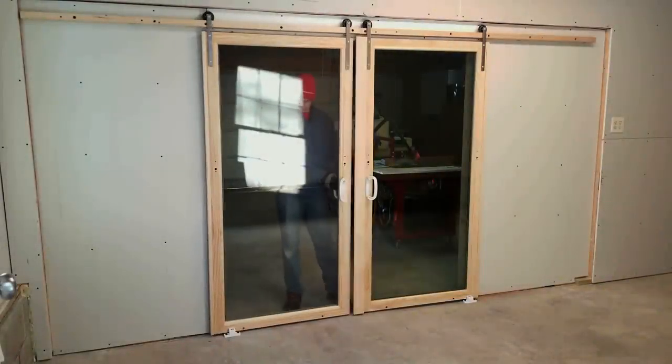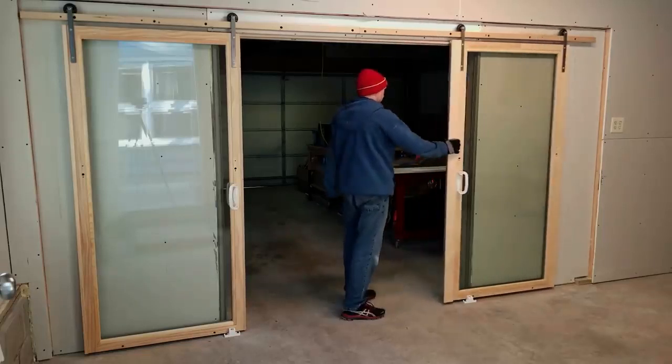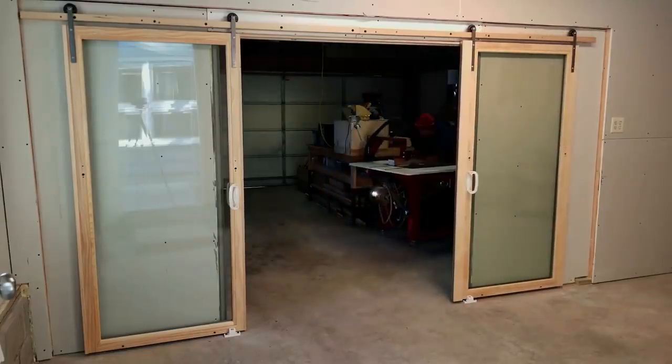In this video, I'm going to show you how I made these awesome sliding barn doors out of some recycled patio door panels. This completes my new wall in my new garage workshop.